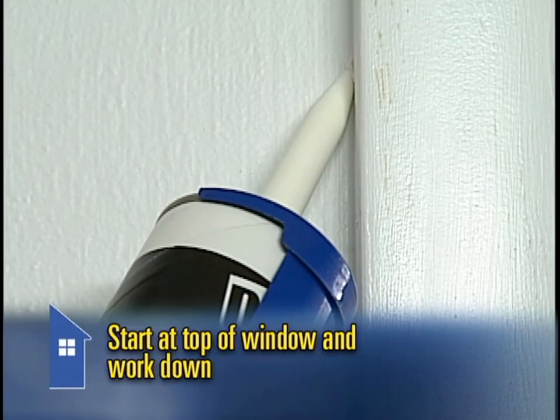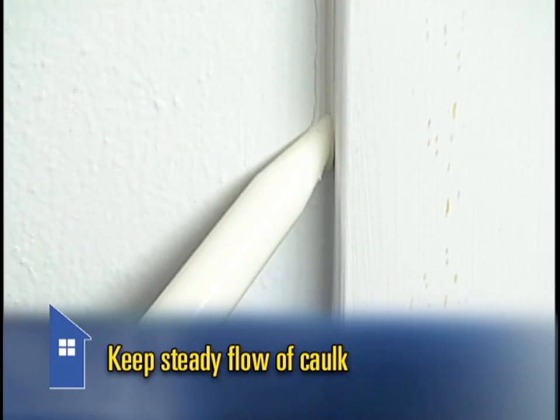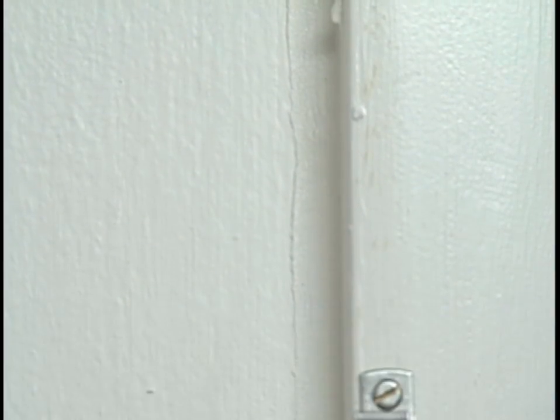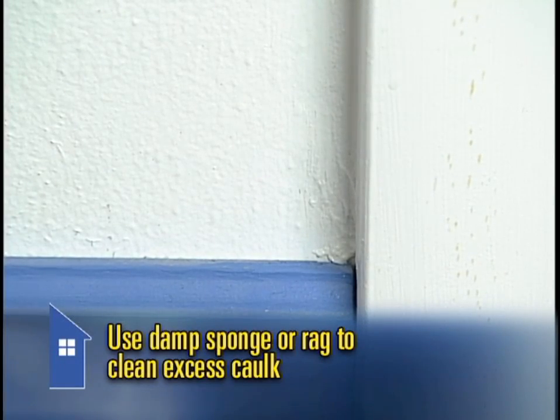Start at the top of the window and slowly work your way down, being careful to keep a steady bead of caulk flowing. When you get to the bottom, wet your finger and run it along the bead — this will press the caulk into the crack and smooth it out. Then take your damp sponge or rag and clean up any excess.